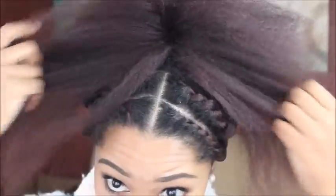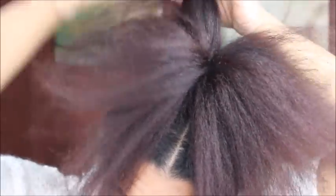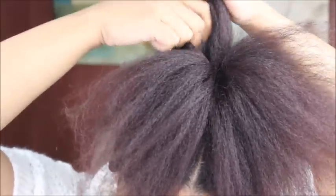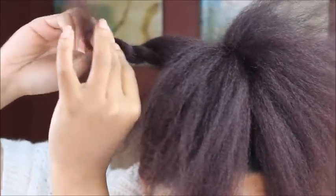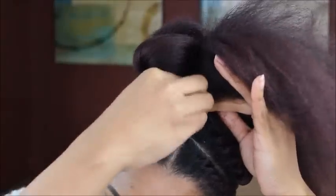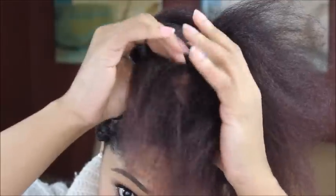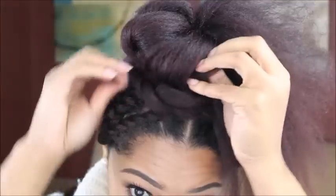Now we have our hair in a high ponytail and we're just going to evenly distribute the hair on both sides. I'm going to take random medium-sized sections of hair and begin to loosely two-strand twist it, getting tighter towards the end of the twist. Then position it where you want it and secure it down with a bobby pin. Repeat that throughout the top section of the ponytail, taking random sections, placing them where you see fit, and securing them with a bobby pin.